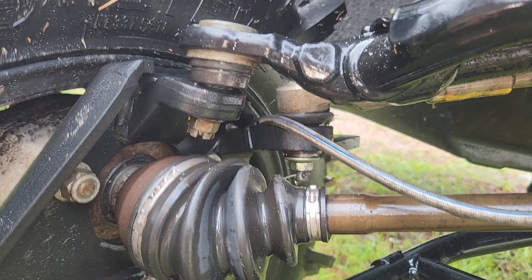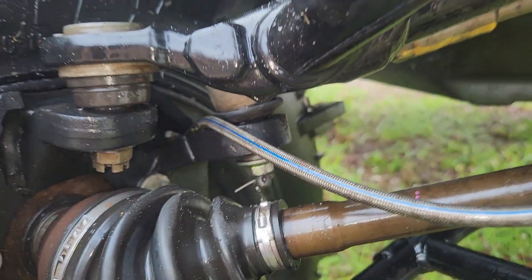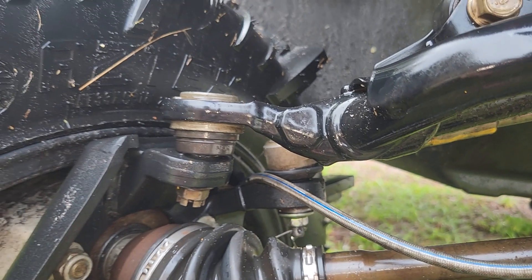Luckily, I caught it as soon as it happened and I think mine's going to be okay. You can order just this piece because it bolts on right there, so I could replace it if I wanted to.